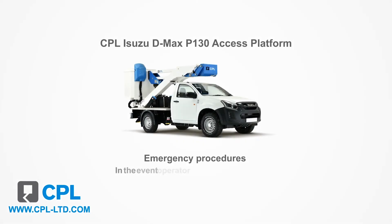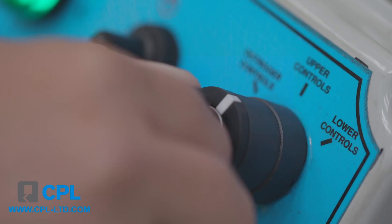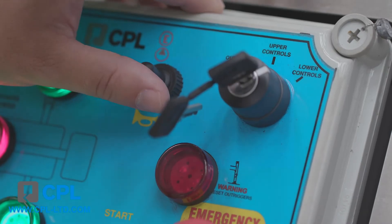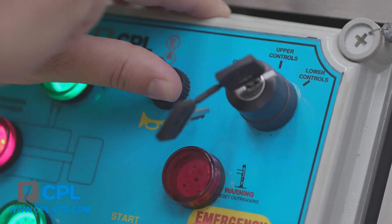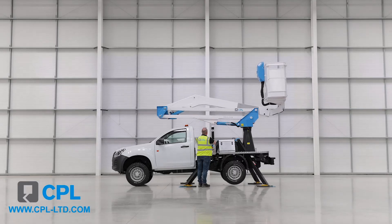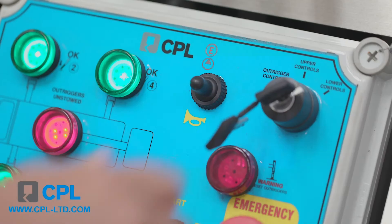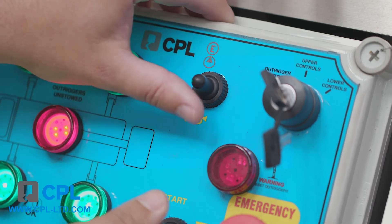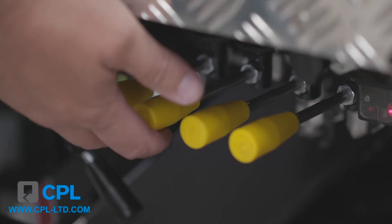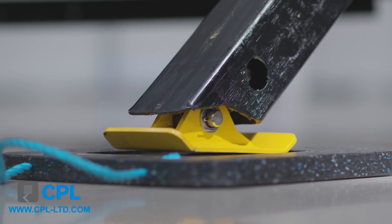The second is in the event the operator is incapacitated or you have a basket control panel failure. From the lower control station, turn the key switch to lower controls, press and hold the emergency motor switch on the electrical box and operate the functions as normal to bring the boom back into the stowed position. To raise the outriggers from the lower control station, turn the key switch to outriggers, press and hold the emergency motor switch and raise the legs using the four levers under the deck.